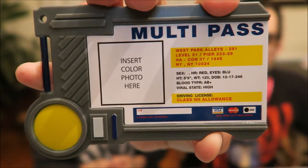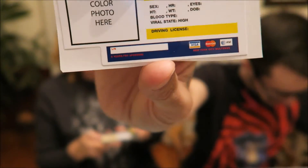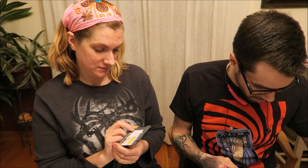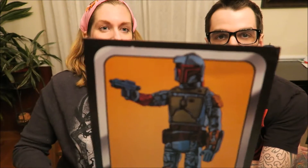It does have some things filled out on it. There it goes. It did include a blank one that you can fill out yourself. What the card says is: if you ever find yourself in the future or at a comic convention, you can use this multi-pass as your all-in-one identification, license, and payment card. We've included a DIY sticker for you to make this your own. I'm going to put my photo on this. Is it like psychic paper? This got a little messed up in the box.